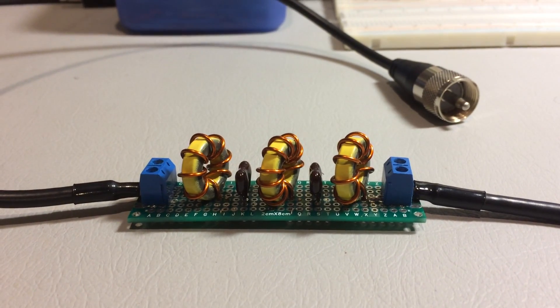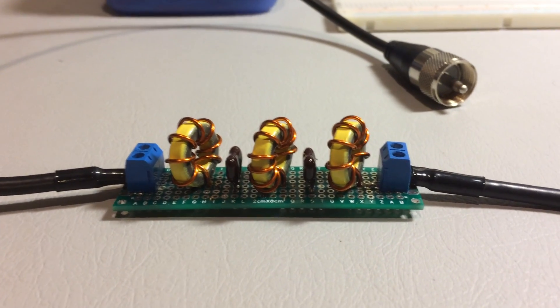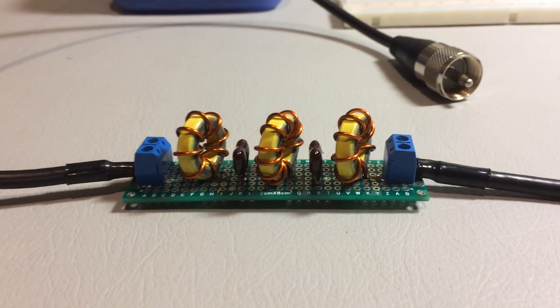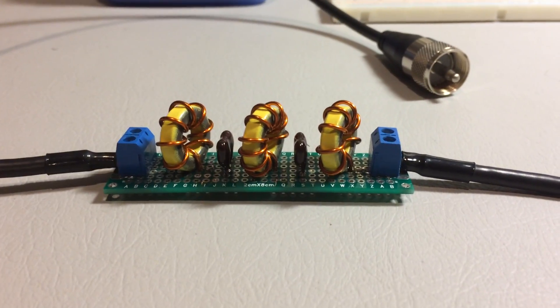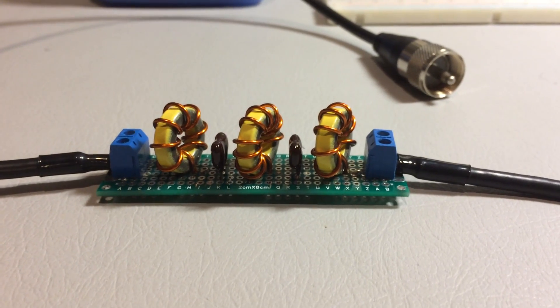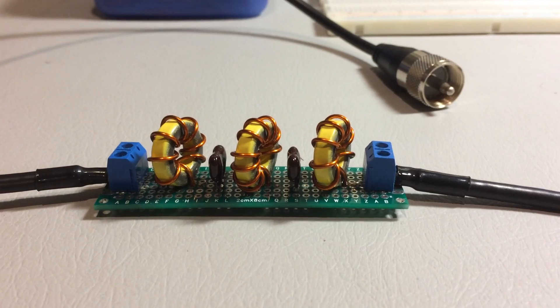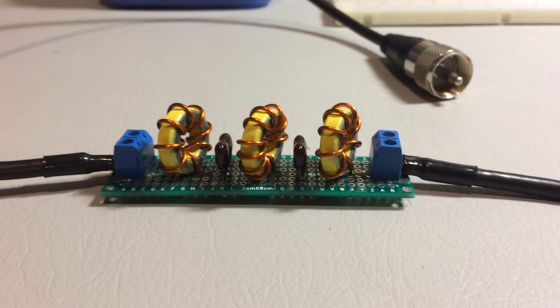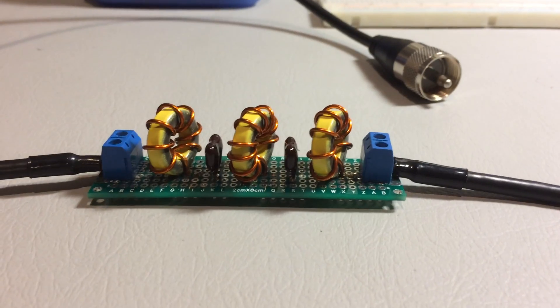RF Mann here. Today I'm going to continue my discussion on how to design, build, and test a low-pass filter. This is part two of my first video, which showed how to design the filter and determine the component values. So now we're going to talk about how to build and test the filter.